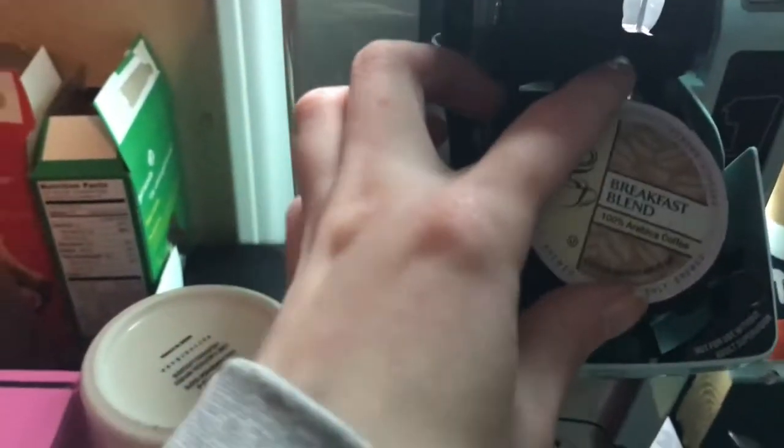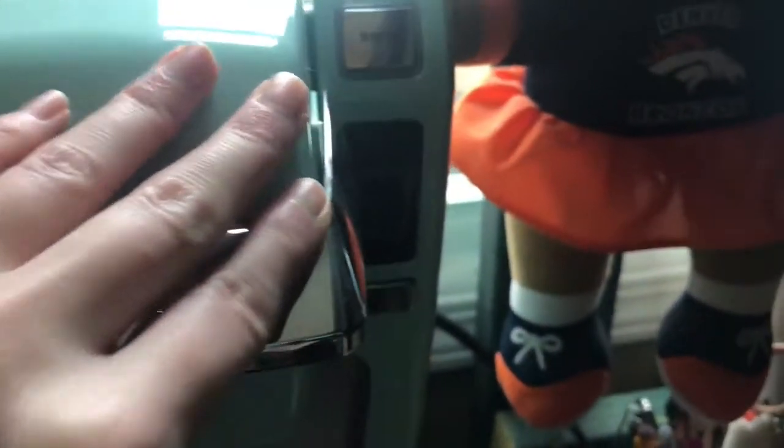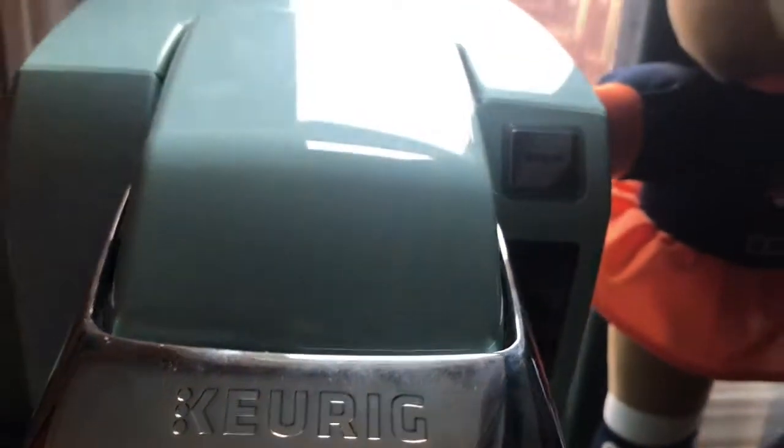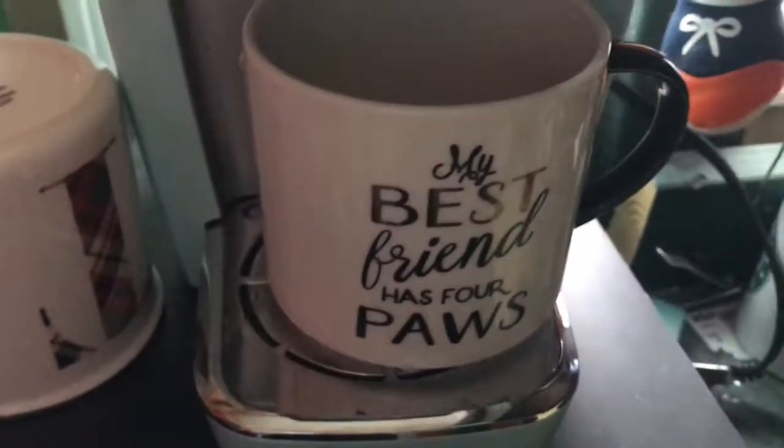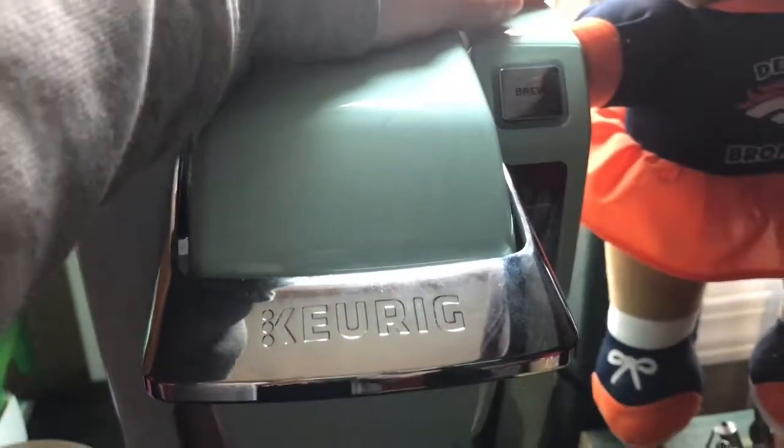Once that's done we're going to put a K-cup in. I'm doing the breakfast blend — the one that doesn't have any artificial flavor in it, it's light, so that's good. We're going to push that down and then hit power. It's going to say we need to add water, which we've already added, so we just shut that again. Now it's blinking, so I'm going to put my cute little cup up here that says 'my best friend has four paws.' I'll hit brew and then this red light comes on — that means don't touch it. You can start hearing it get super hot and it's going to make our coffee.